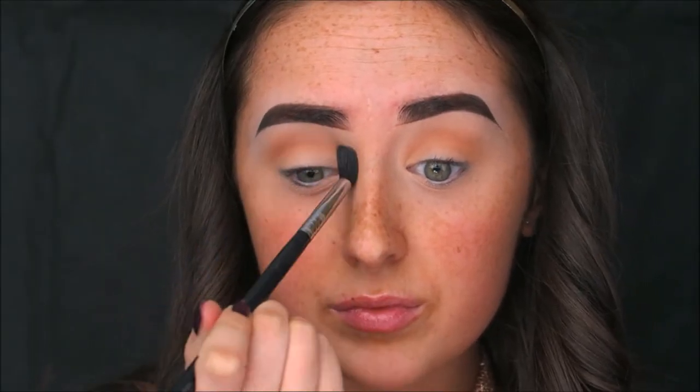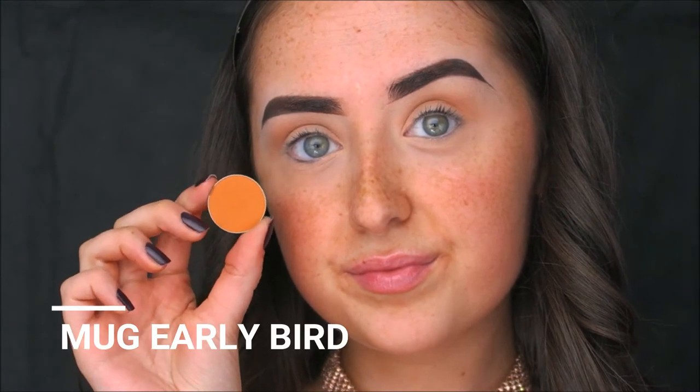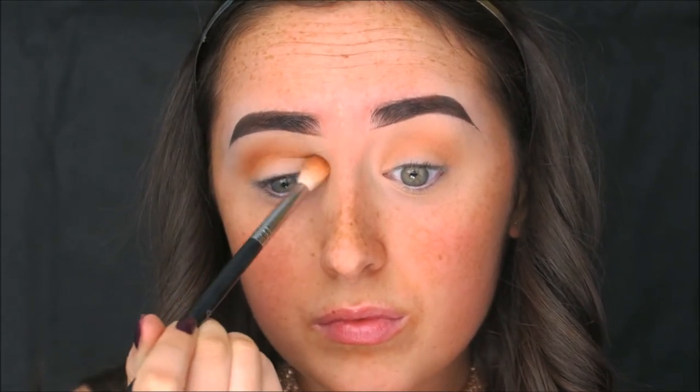I'm blending that shade out with my clean Sigma E40 brush to make sure all the shadow is completely blended into the crease — very blown out and smoky but still clean-looking. Next I'm going in with Makeup Geek Early Bird, a bright yellowy-orange shade, on a Sigma E35 crease brush. I'm buffing this into the crease from inner to outer corner at the same intensity, keeping it very rounded since this is a halo eye with no extra depth on the outer corner.